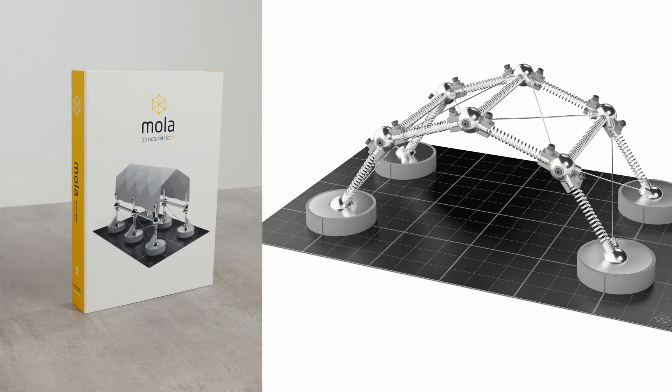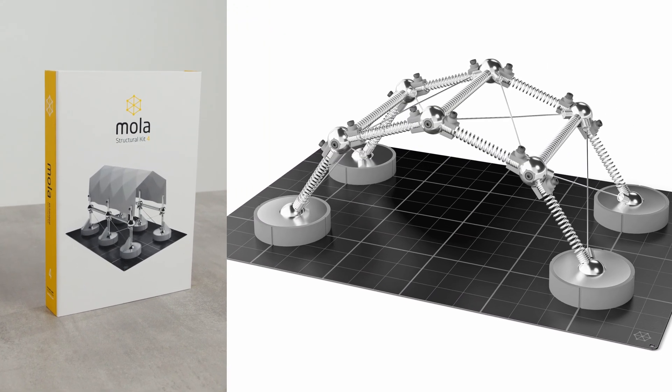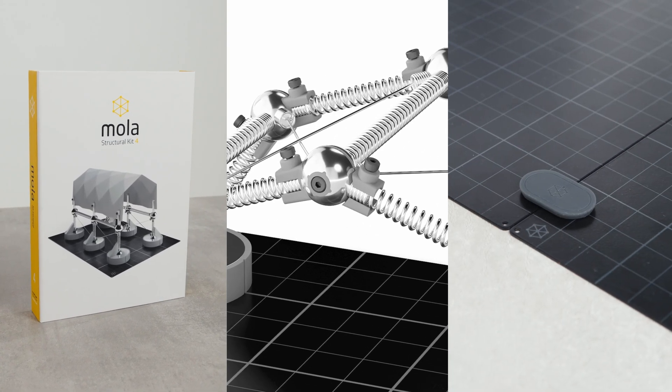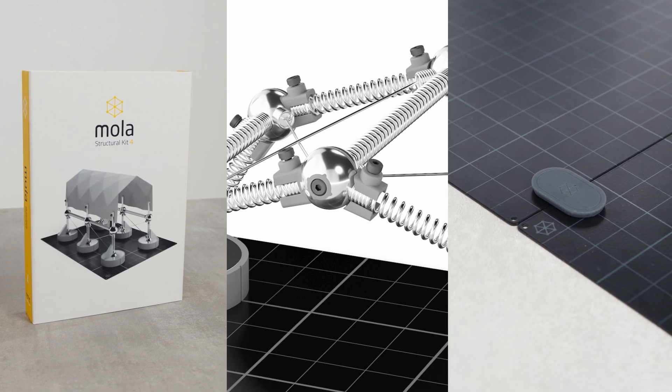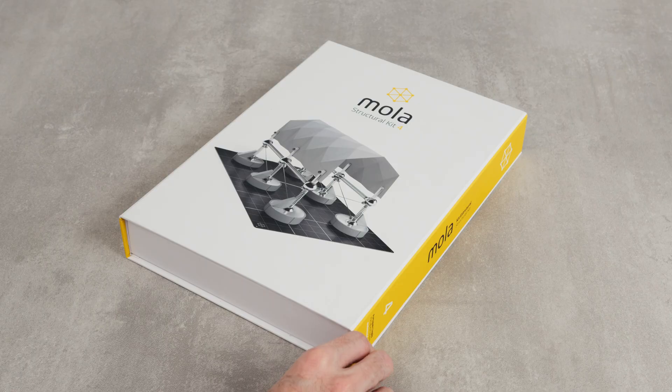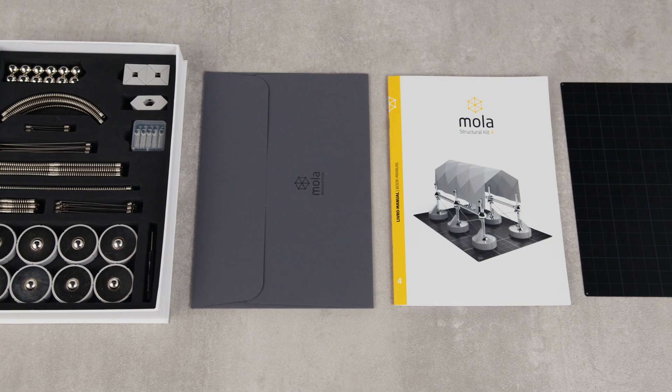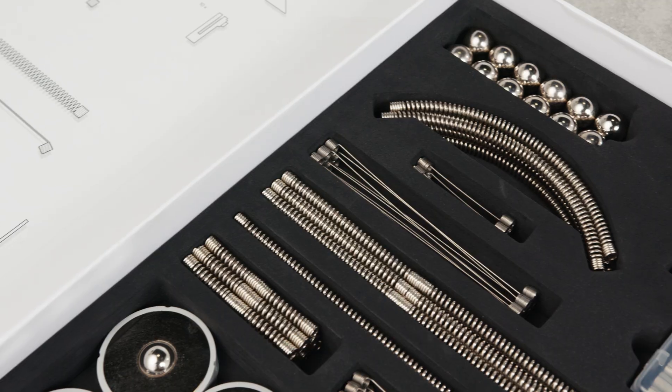Adjustable connections — a handy element for creating custom arches. And the ground clip, a sleek accessory to connect multiple ground plates. Get ready for a completely new perspective. MOLA 4 includes 145 pieces and a book manual with instructions for assembling several configurations.